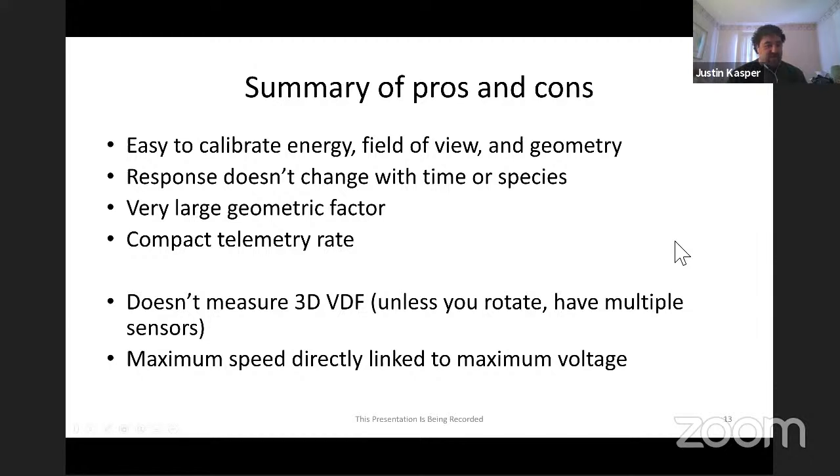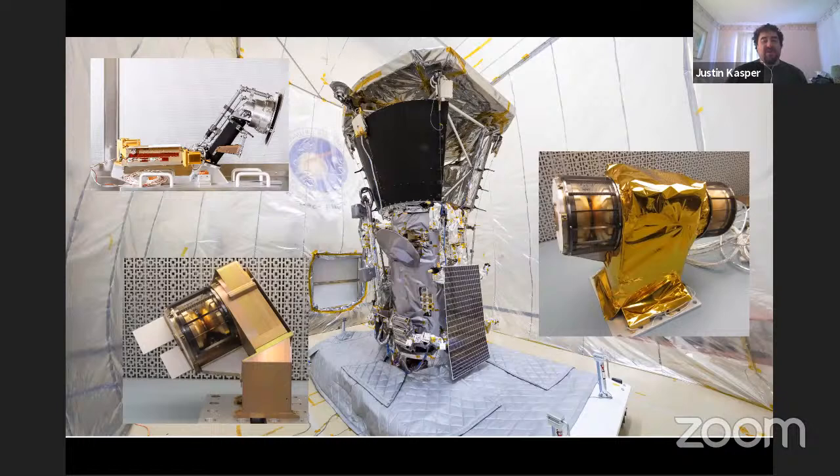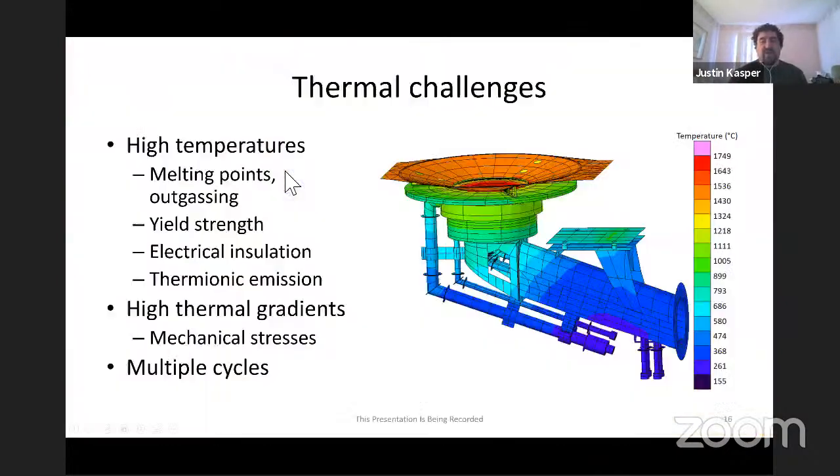Now digging into some highlights of the Solar Probe Cup. Here's a picture of the Parker Solar Probe spacecraft undergoing an acoustic test. The SWEAP investigation includes two electrostatic analyzer sets on the back of the spacecraft in the shadow, an electron ESA on the anti-RAM side, an ion and electron ESA with a time-of-flight section on the RAM side, and then the Solar Probe Cup. Worst case, we're looking at something like 1750 degrees C for that first grid and the opening of the cup. Mission-specific challenges include melting points of materials, outgassing of constituents, ultimate mechanical yield strength, and electrical insulation - our high voltage insulators get up to around 1000 degrees C, so you have to stand off 5-6 kV at 1000°C.